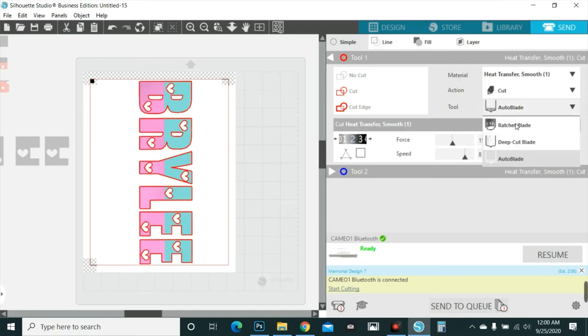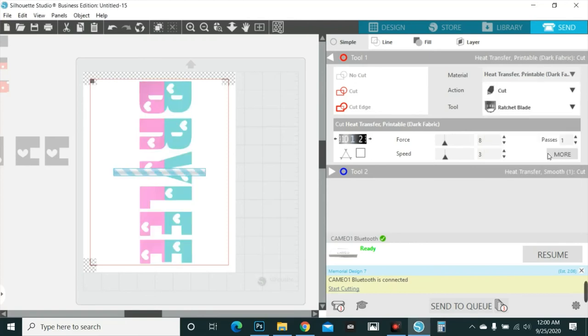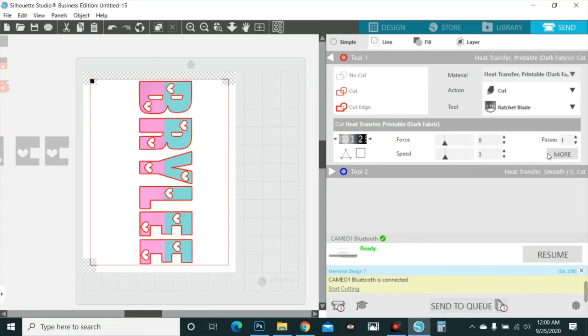I never cut with an auto blade — I always use a ratchet blade. I type in 'heat' and Silhouette already has dark transfer saved as one of the materials. You can add your own materials and change the cut settings, but I drop my blade down to about 7 and leave it there — ratchet blade. I let it change the force automatically. I never change the position of the blade; as long as the force isn't too hard, the position is fine.